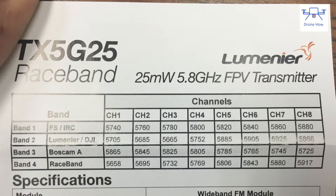This unit supports 32 different channels on four different bands, including a band known as the race band, which is band number four. It clearly identifies the frequencies at which these bands operate and it's very easy to switch between the different bands and channels.